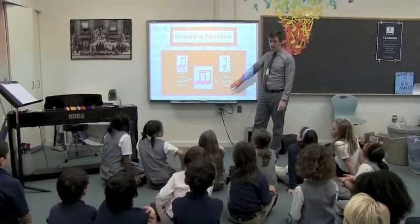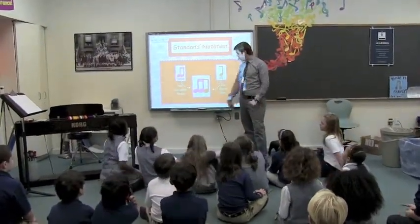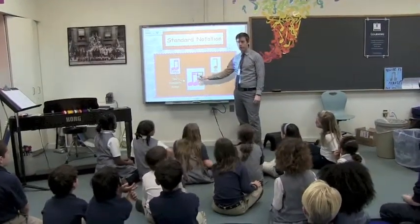Ready? Talka-dee, ready, go. Talka-dee! Point it out. Talka-dee! Ready, go. Talka-dee! This is how talka-dee will look when you read it.